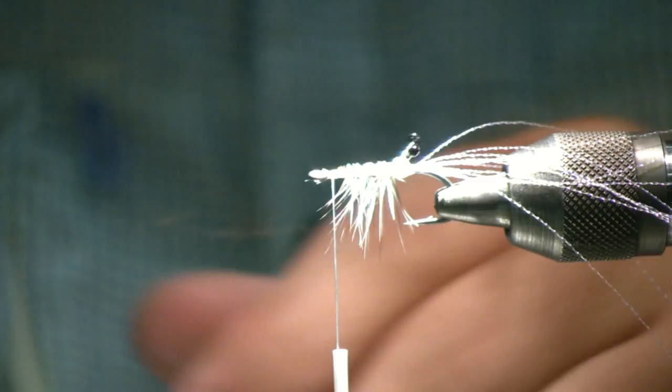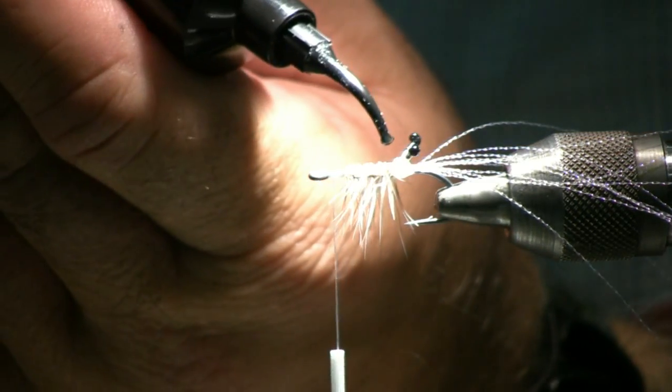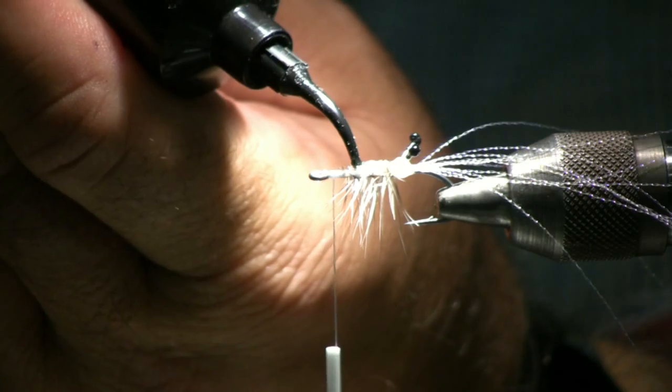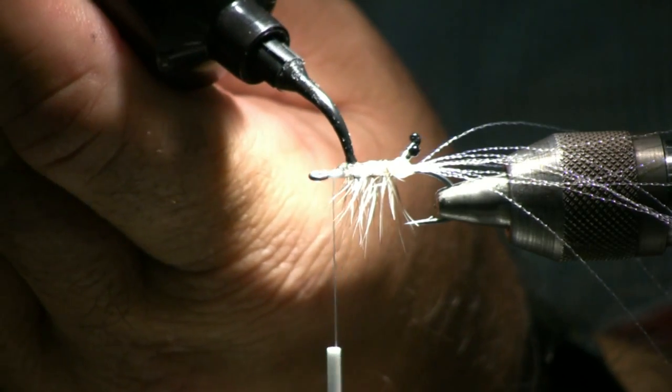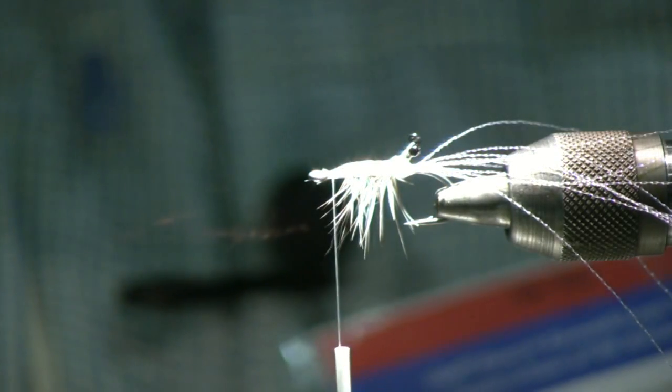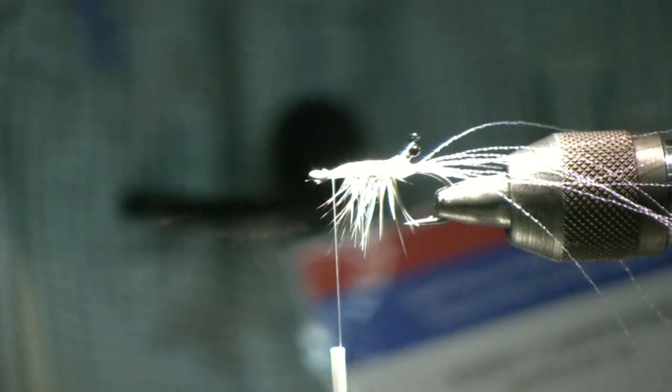We'll go ahead and lay down a foundation coat of the core material here. This is going to seal all your thread wraps and everything. Then hit it with the UV light for about ten seconds.